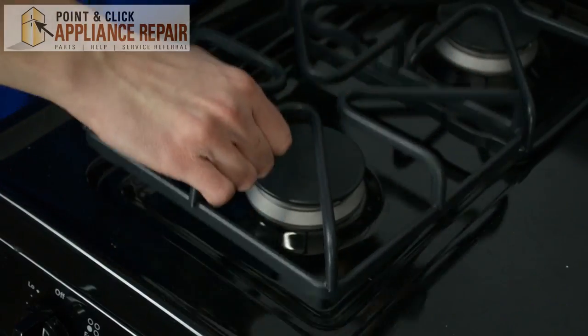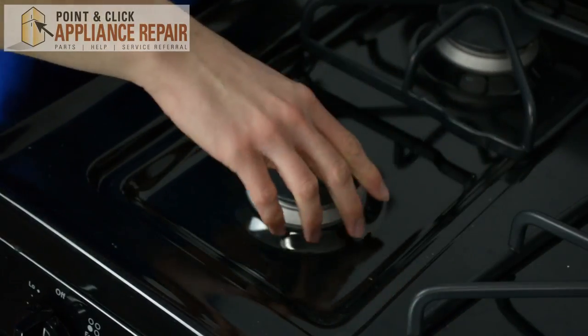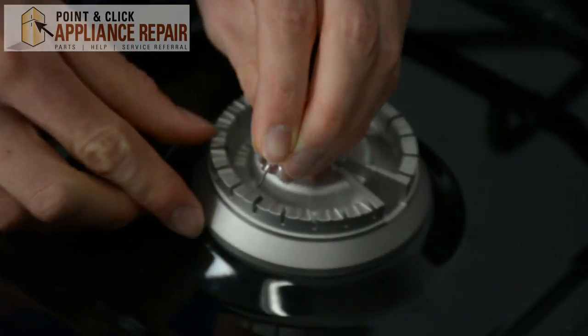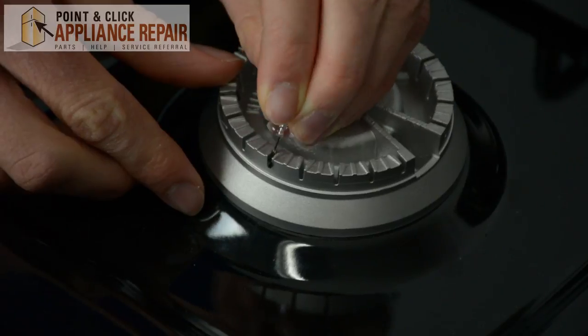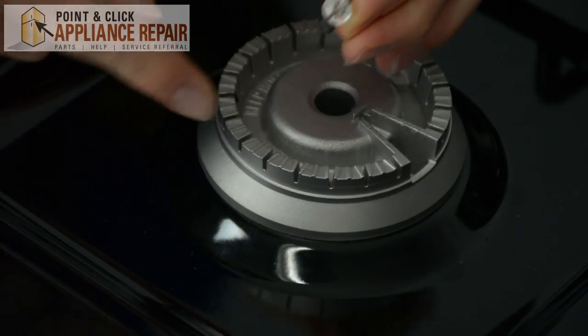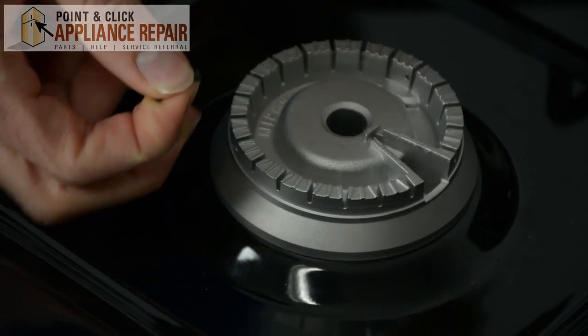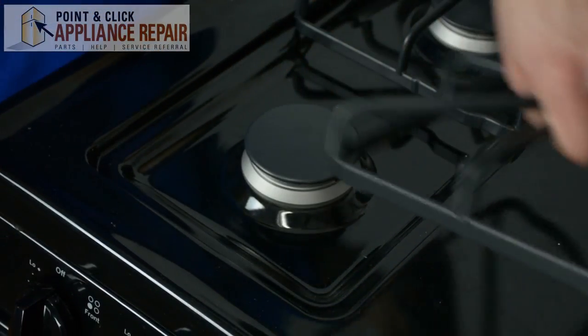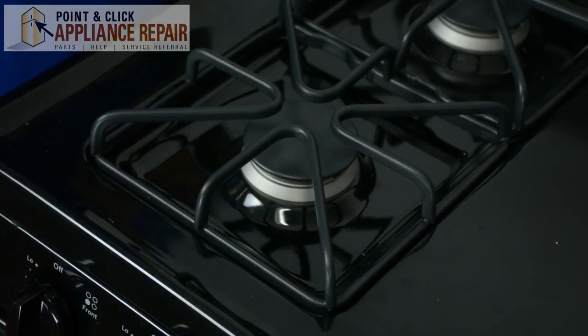Another reason why your stove might be clicking is because of excessive food or debris. Food or debris can block the ignition of the burner top, and it's very important that you make sure it is cleared out. To clean out the food, use a metal pin or a paper clip to clean out the debris.